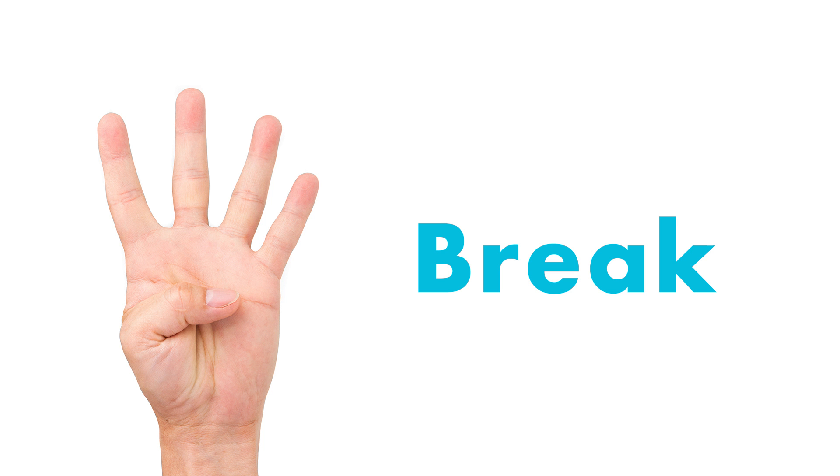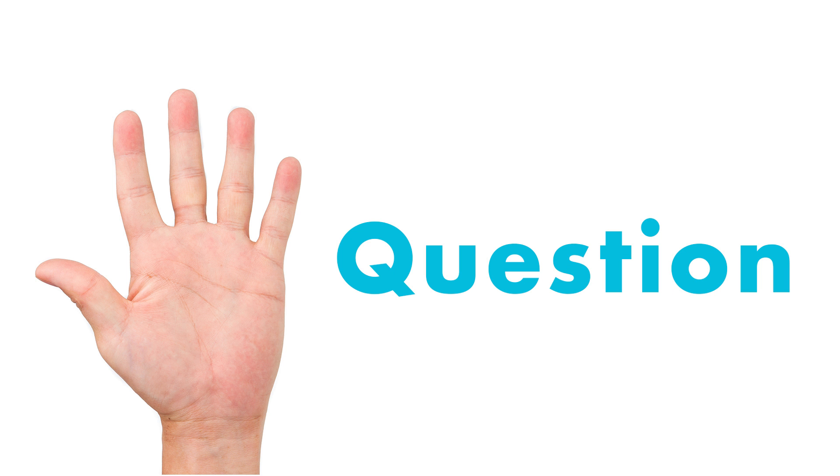Number four means that they need a break or might need to use the restroom, and number five means they have a question. It's a great way to communicate without having to stop your instruction. You just give your student a thumbs up to let them know you understand, and they can go do what they need to do, then come back to their seat and continue working.